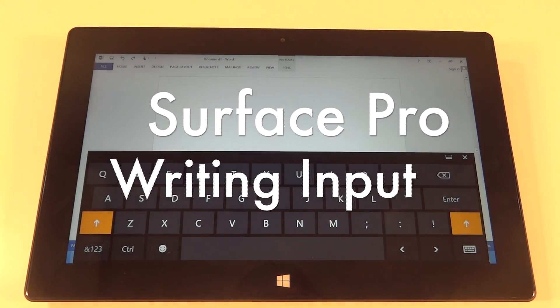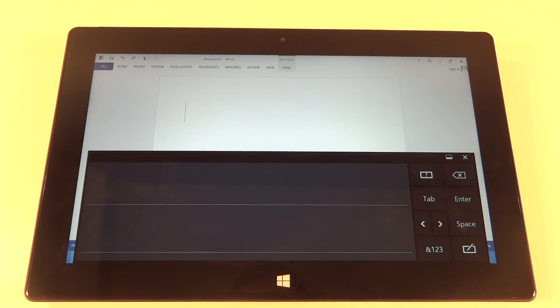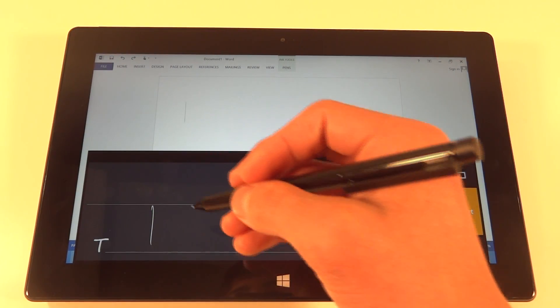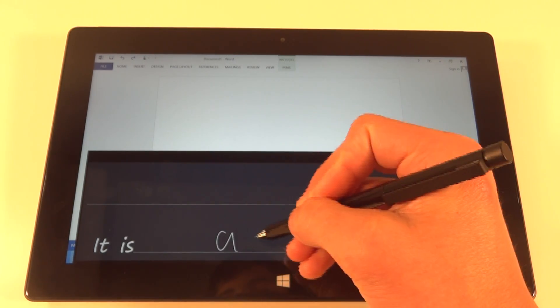What's up? It's GadgetGuruberHD here and in this video I'm going to show you guys a writing stylus input demo. As you can see right here on the screen, I'm using the stylus and actually just writing physically with the stylus, not actually typing anything in.